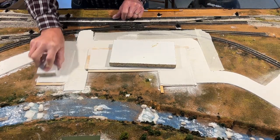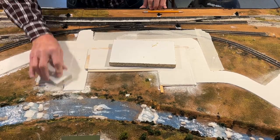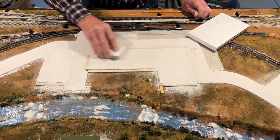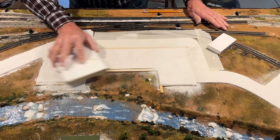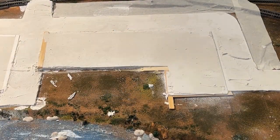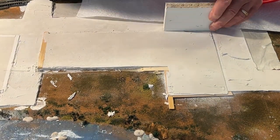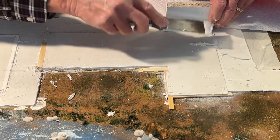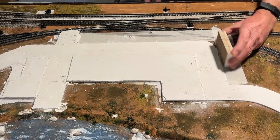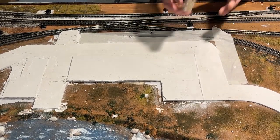Then I sanded with a large and a small sanding block. I pulled up the outside strips a little bit too fast — it wasn't quite dry, so I had some damage. I repaired the broken edges as before with joint compound and did some final sanding with my small sanding block.